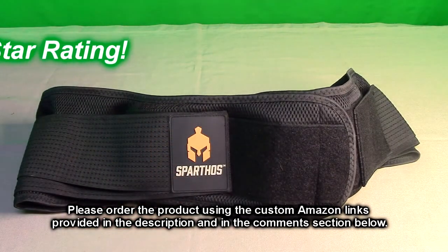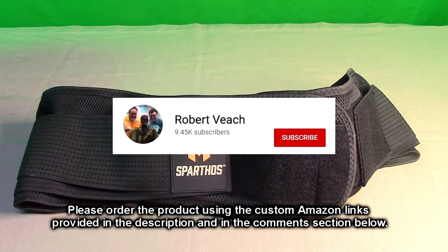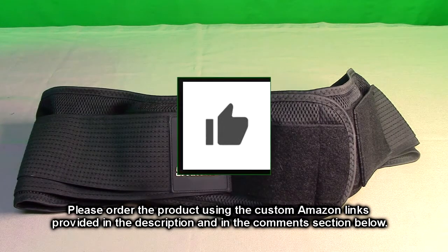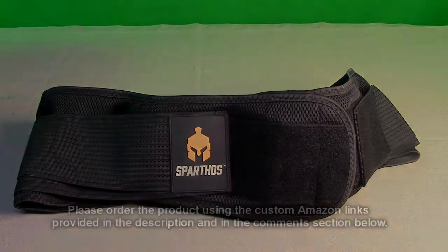After trying this out I'm going to give it a full five-star rating. Please remember to hit the subscribe button and the bell icon so you'll hear about new video uploads, and if you liked this review please hit the like button. I hope the information I presented helps you with your buying decisions — thanks for watching.